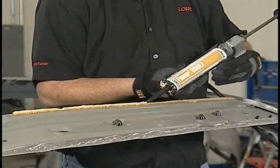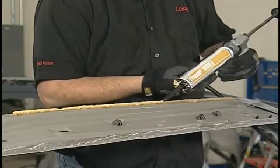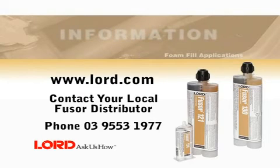When reusing the original acoustical foam, use FUSA 800EZ to attach it to the new panel. This completes the foam fill application procedure using FUSA acoustical foams. For more information, visit www.lord.com or contact your local FUSA distributor.